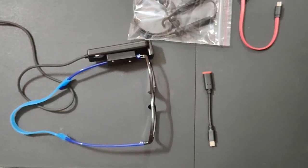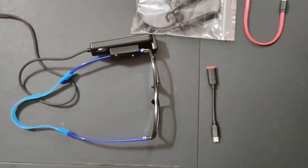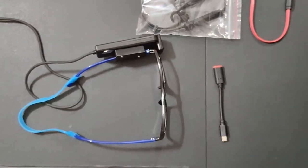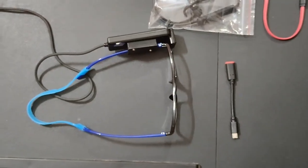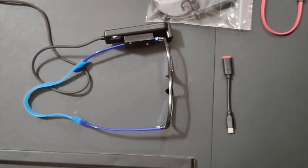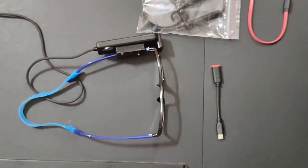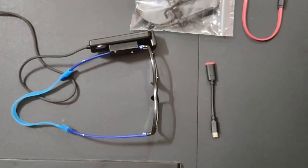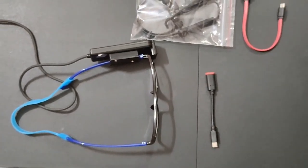I have given a trial of these smart vision glasses to almost 10 blind patients and 2 partially sighted patients, and they are all using it and very happy with this device. I want everyone to know about this device — let's join hands together so that all blind persons can benefit from it. Thank you so much.